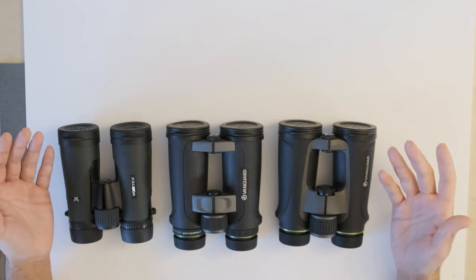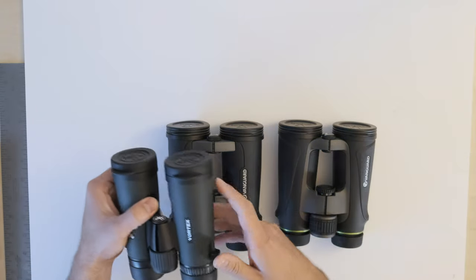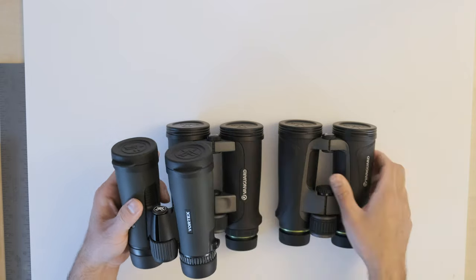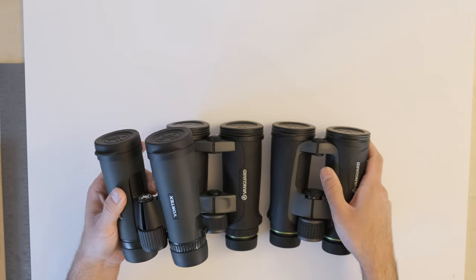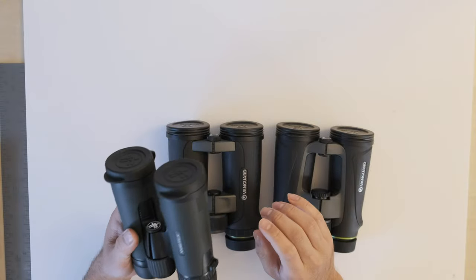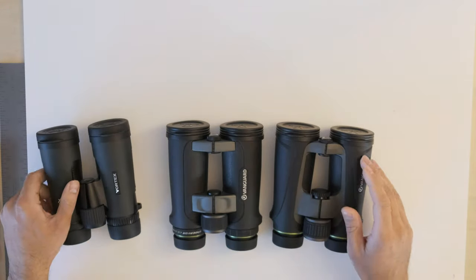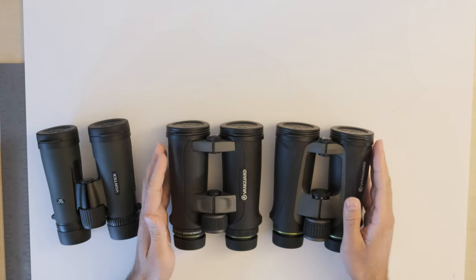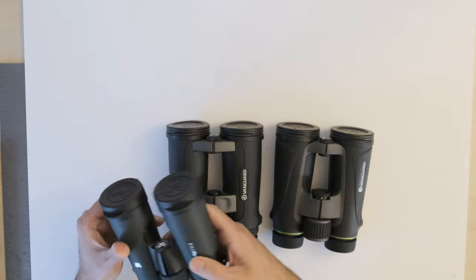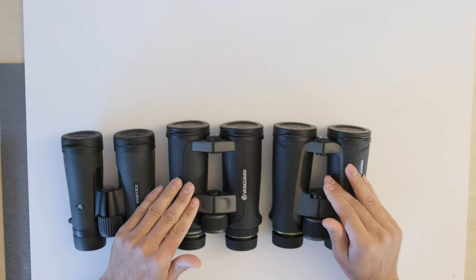The next factor is weight. If you're going on long hikes or backpacking, this will be a major consideration. The Vortex Diamondback HD is significantly lighter than the other two — a few ounces is noticeable when comparing them directly. If you'll be hiking for miles or portability is important to you, the Vortex Diamondback HD would be my go-to. The Vanguard Endeavors are not heavy by any means, but they feel noticeably heavier. So for portability, the Vortex Diamondback easily takes first place, and both Vanguard Endeavors are tied for second.